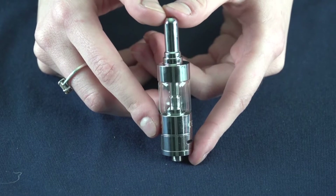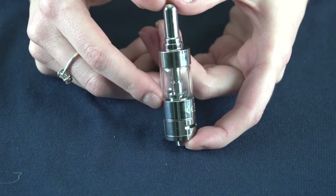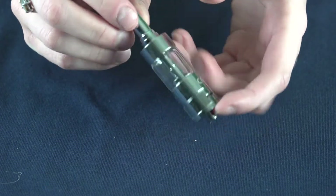Anytime you change the coil in one of these tanks, you're going to want to let it prime for about two to five minutes. That's just letting it sit to give the juice a chance to fully saturate those wicks, to avoid getting any dry hits.